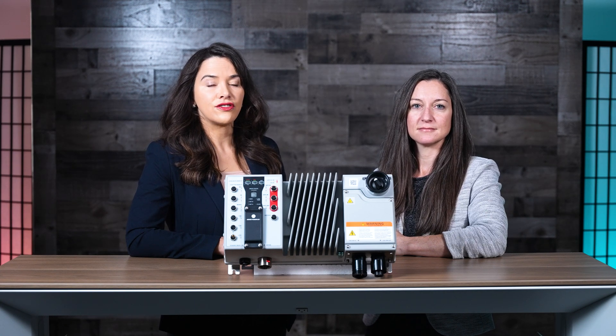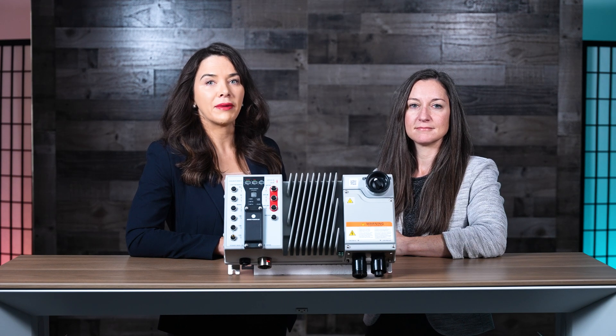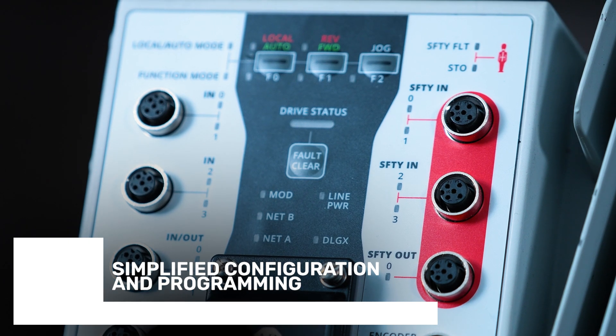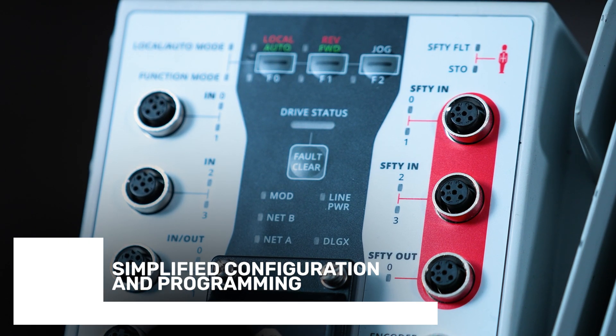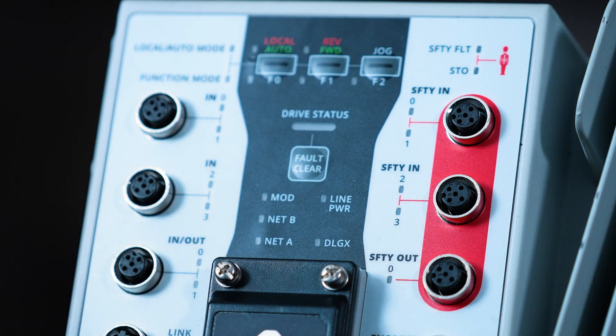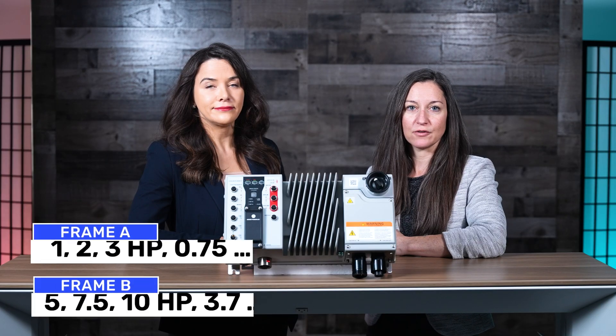Armor PowerFlex drives and Studio 5000 design software share one user-friendly programming environment. The Armor PowerFlex drives add-on profile includes simple-to-use startup wizards to speed up installation and commissioning. This saves time for both the OEM and the end user, and reduces future training needs.